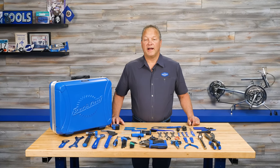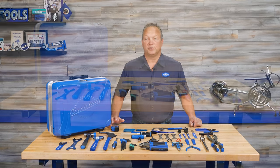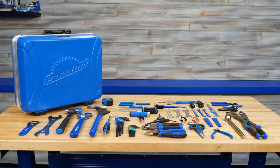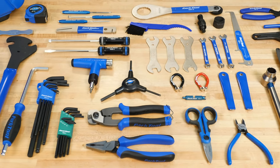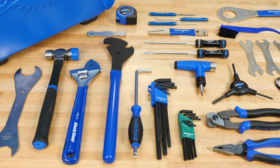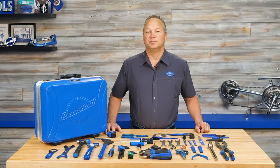Hi, I'm Eric from Park Tool and I'm here to show you the EK3 Professional Travel and Event Kit. This is a set of over 50 tools carefully selected for the mechanic working in the garage or on the go at an event or race. Let's take a look at what's inside the blue box.